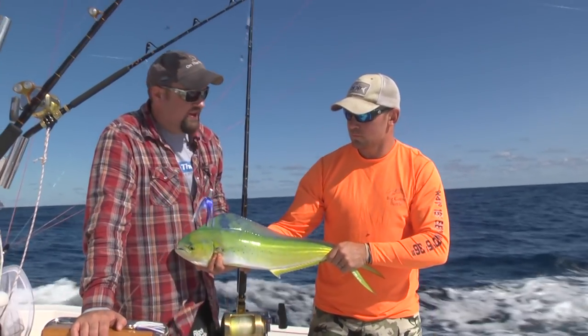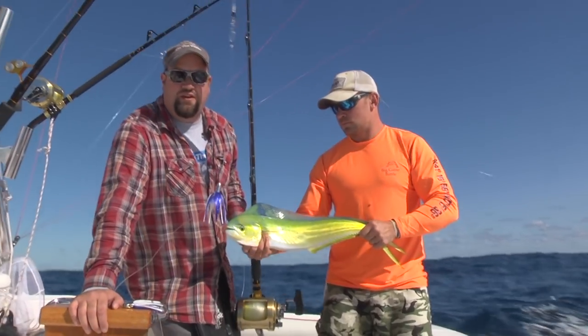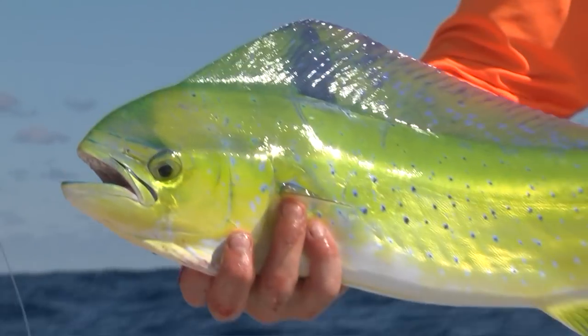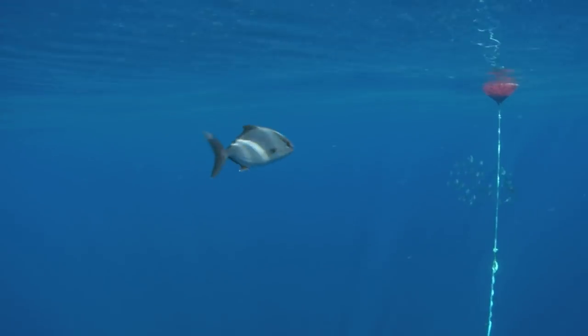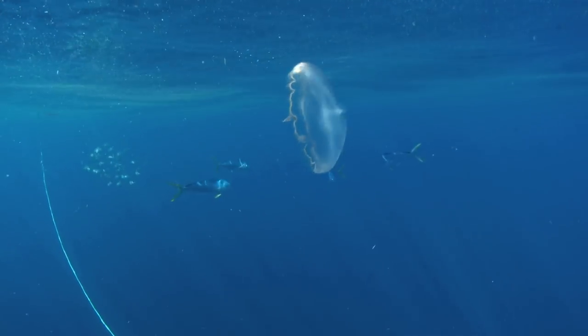Get the skunk off the boat, get it on ice, and get the line back out there. We just had a couple of knockdowns around some high flyers here on the west wall of the canyon. Whenever you get a knockdown, it's good to double back. There could always be other fish holding on the high flyer that you weren't able to pull off on your first pass.